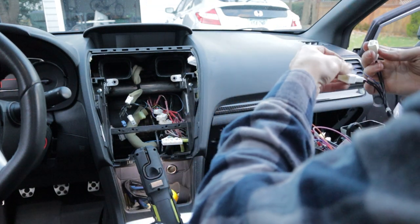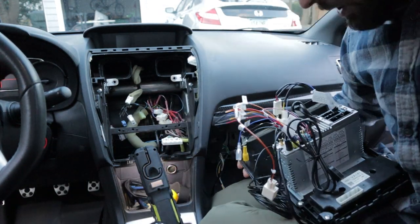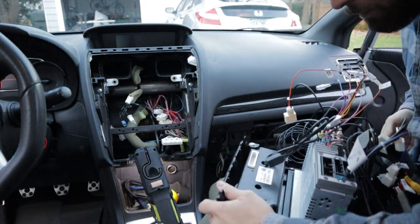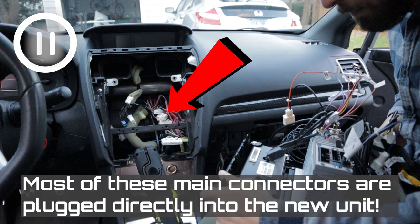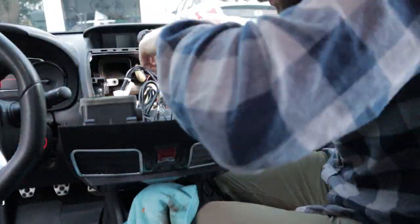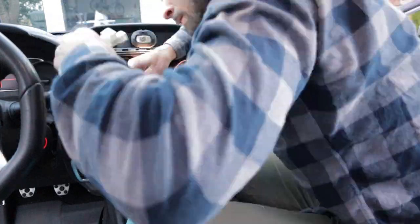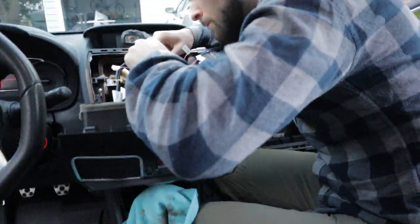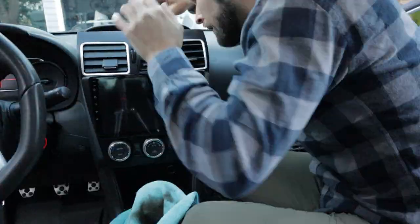We just connect into all of these existing factory wires.